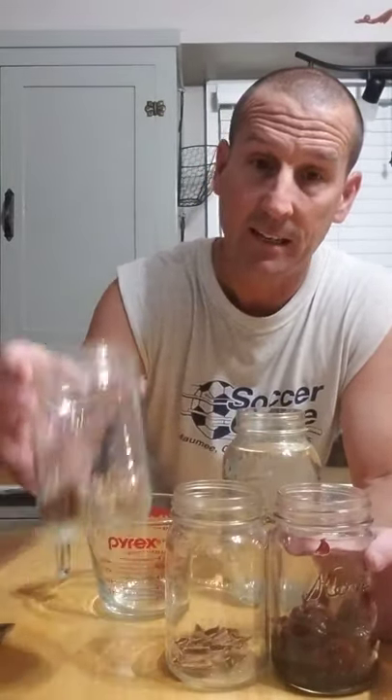Hey everybody, welcome back! Today we're infusing moonshine with cherries, so we're going to make some cherry bounce with cinnamon and pecans. We're doing this as a test to see how it turns out — we happened to come across some good moonshine.